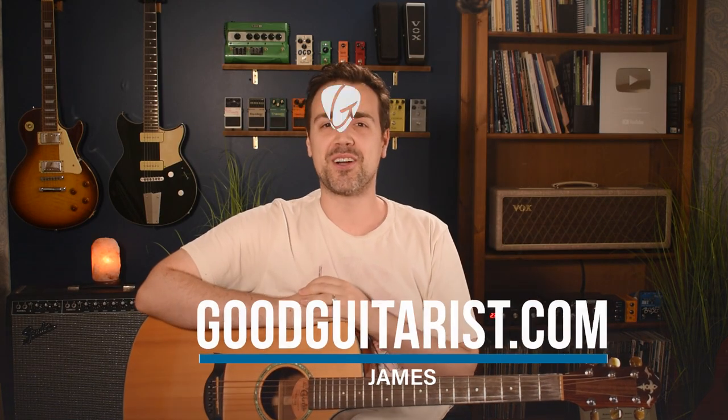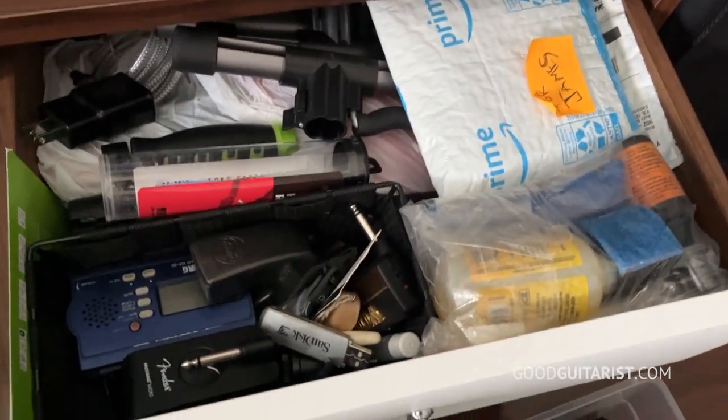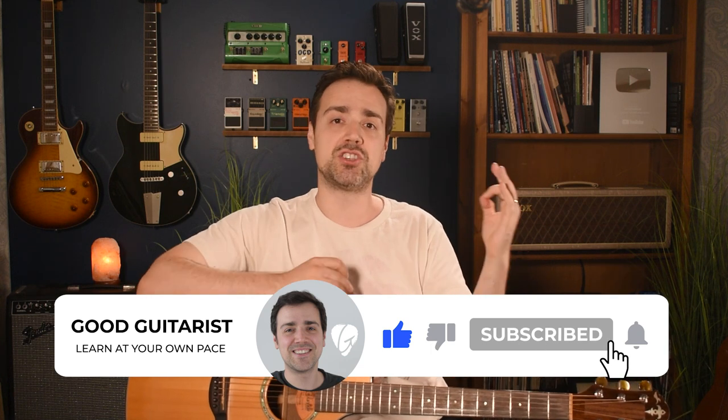Hey, it's James here from GoodGuitarist.com and today I want to go over some accessories that I have found to be incredibly useful during my own guitar journey as well as my students. At home I have this drawer full of guitar crap — things that I thought would be useful, but they've just been sitting in the drawer ever since I bought them. My goal for you is to not develop your own drawer of useless guitar gadgets. I want you to save your money and just get the stuff that is absolutely essential. I'm also going to be giving away two of the accessories to two lucky people.